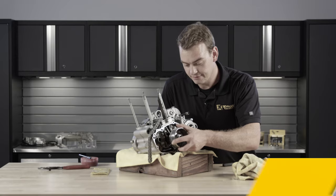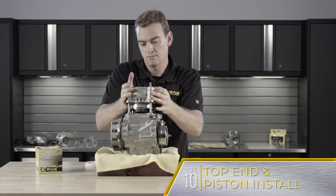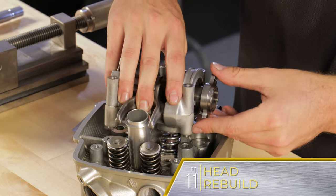Last time, in episode 10, we started top end reassembly and covered proper piston and cylinder assembly. In this episode, we finish the top end and move on to the head rebuild, including installing valves and checking valve lash.